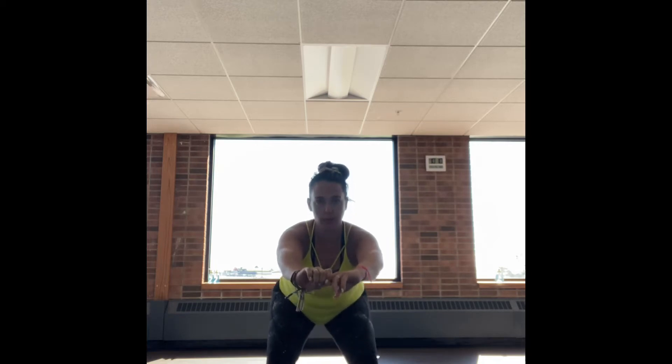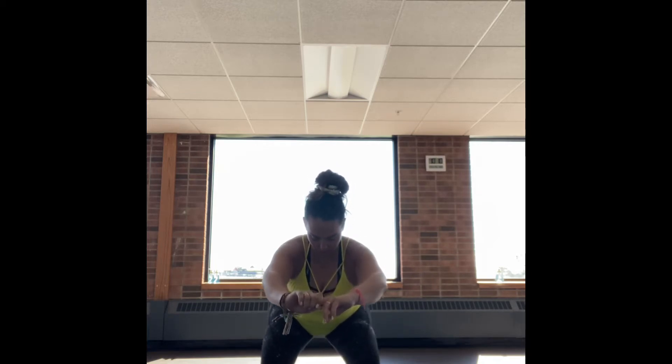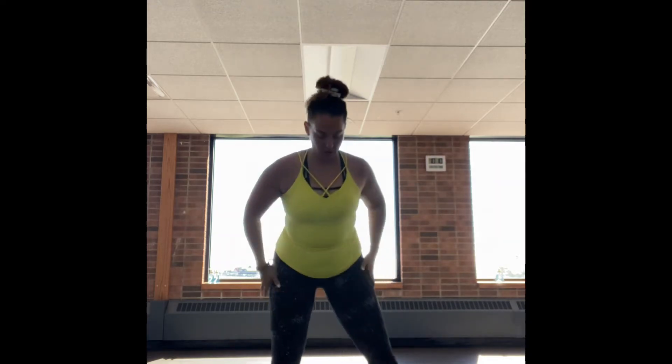Now keep it down here and just pulse into a low squat. Open up that chest, keep the chest lifted, pull the shoulders down and back, and breathe nice and deep.